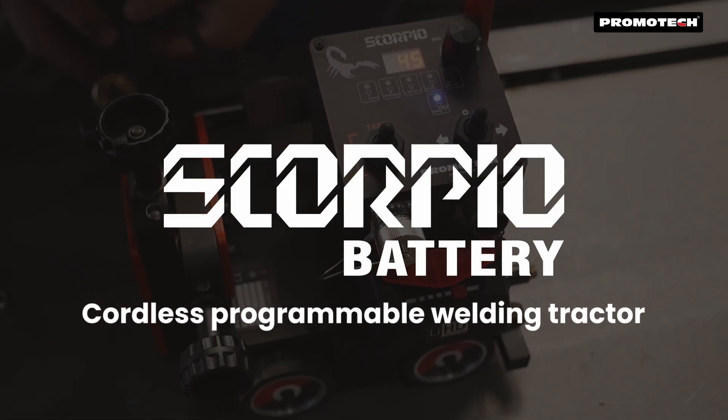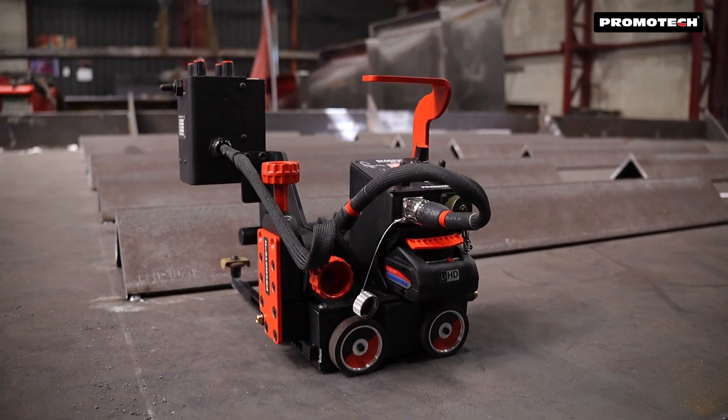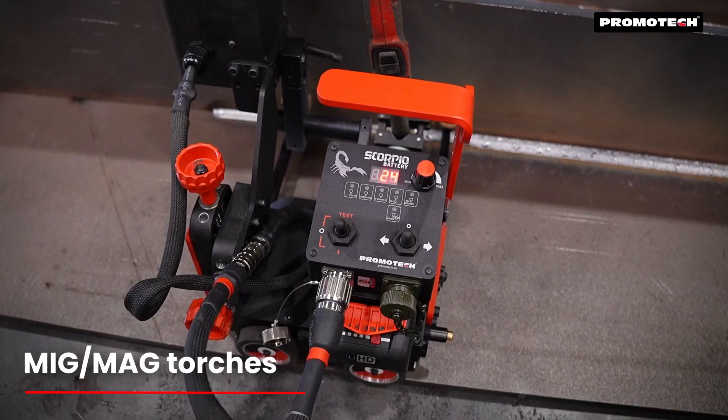Introducing the Scorpio Battery, a state-of-the-art battery-powered welding tractor designed for precise butt and fillet welds using MIG MAG torches.